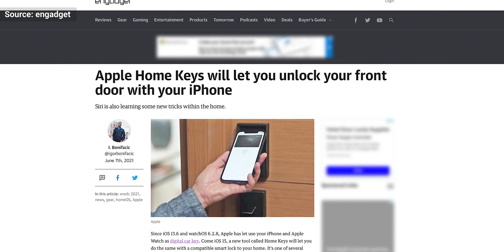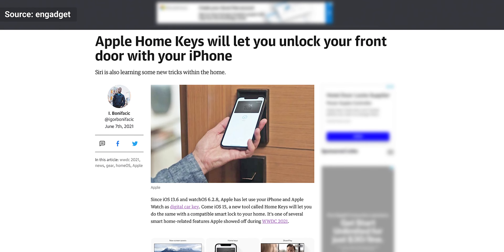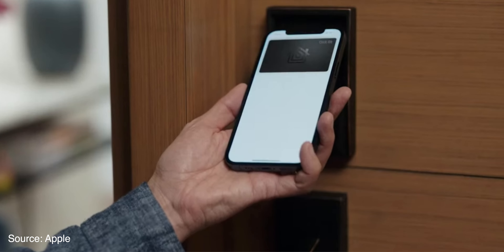Now for the news about Schlage and HomeKit. Back in June, Apple announced a new feature called Apple Home Keys, which will allow you to take your iPhone or Apple Watch and simply go up to a Home Keys-enabled lock and unlock it. I've been in contact with Schlage PR and they told me that Schlage is going to be expanding their HomeKit line in the very near future, which will include devices for this new Apple Home Keys feature. I look forward to checking out that lock when it comes out, and hopefully they'll have the right color and style for my door.